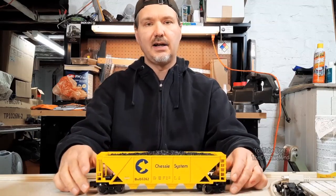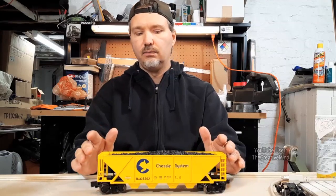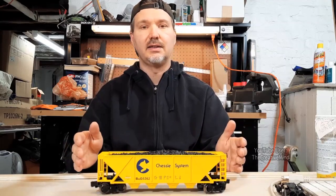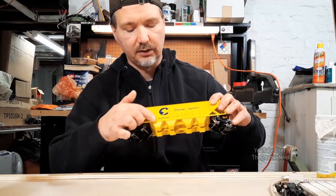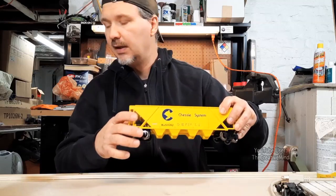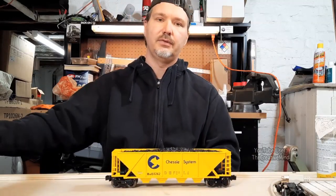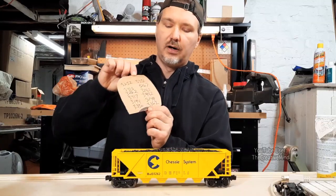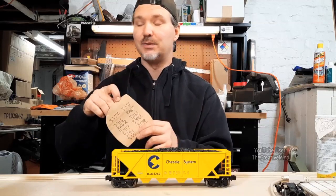The only thing that Menards has with these cars is that you can buy two, three, or four of them, and they claim you will never have the same number on the same car. So here, this is B&O 3262. I opened up all 12 cars, went through all the numbers, and not one coal hopper had the same exact number. That's pretty cool.